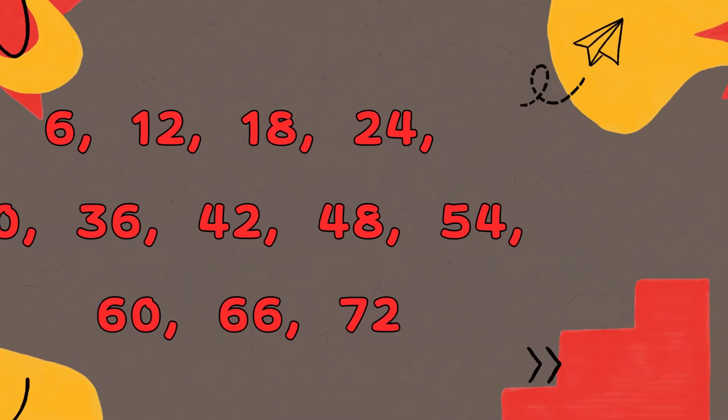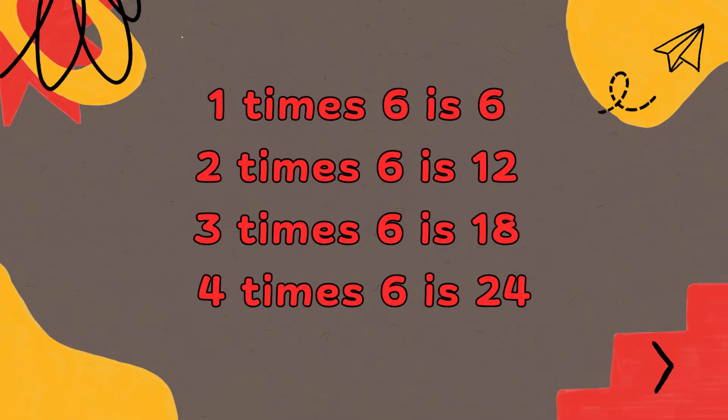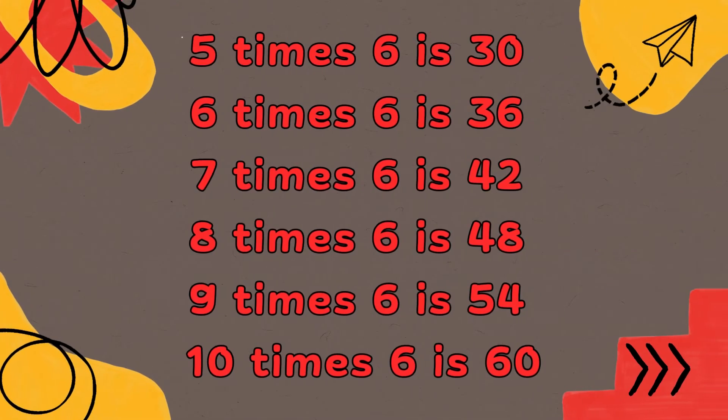66, 72. 1 x 6 is 6, 2 x 6 is 12, 3 x 6 is 18, 4 x 6 is 24, 5 x 6 is 30, 6 x 6 is 36, 7 x 6 is 42, 8 x 6 is 48, 9 x 6 is 54.